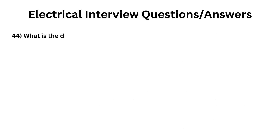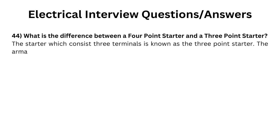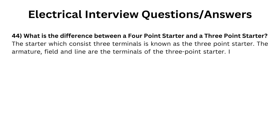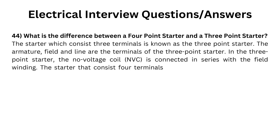What is the difference between a four-point starter and a three-point starter? The starter which consists of three terminals is known as the three-point starter. The armature, field, and line are the terminals of the three-point starter. In the three-point starter, the no-voltage coil (NVC) is connected in series with the field winding. The starter that consists of four terminals is hence called the four-point starter.